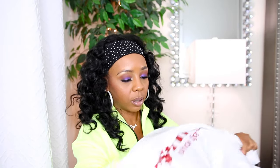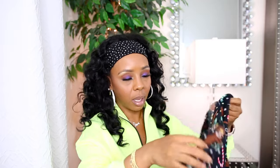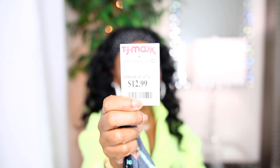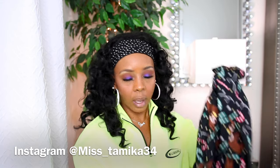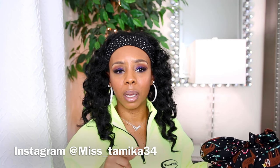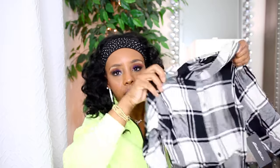Moving on, my next two items are clothing. I got some Christmas pajamas because I'll be taking some Christmas pictures at home. Here are the pajamas — it's like a one-piece onesie. I got a size medium and these were $12.99. They are super duper soft, fleece-lined, and I cannot wait to throw these on. Make sure you're following me on Instagram at miss_tamika34.